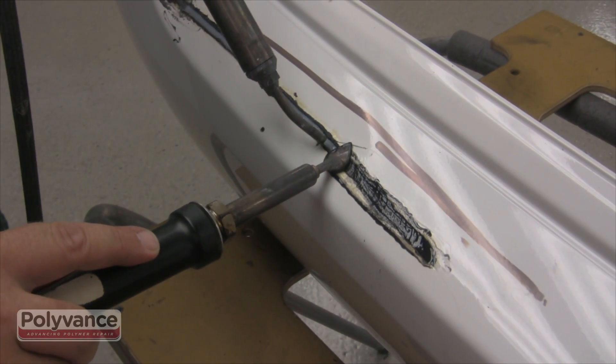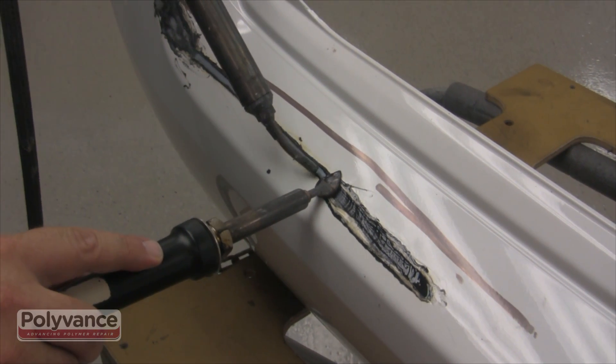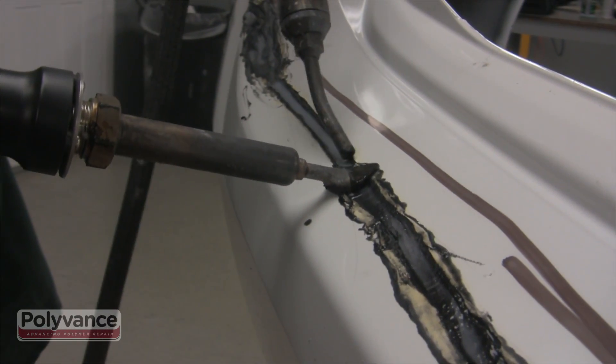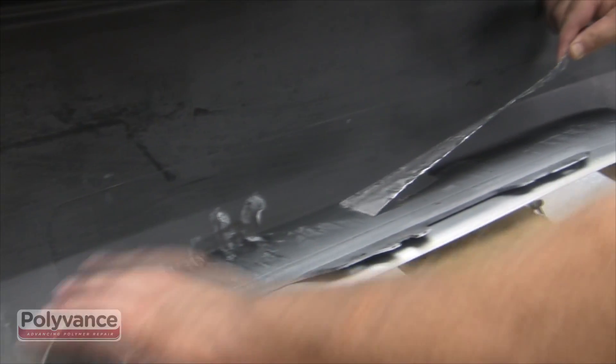Once you have finished fusing the plastics, use a combination of nitrogen and airless welders to smooth along the surface of the repair. Allow to cool before continuing. Remove the aluminum tape on the backside.